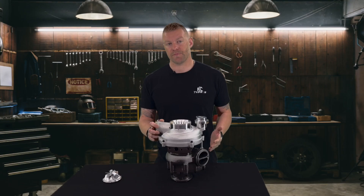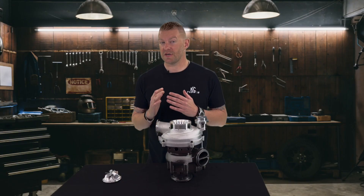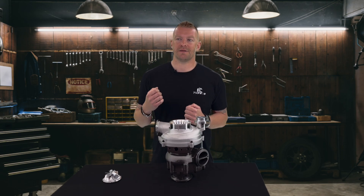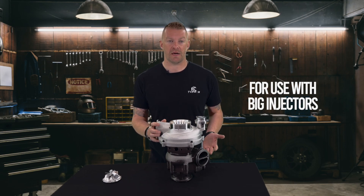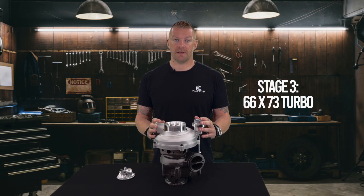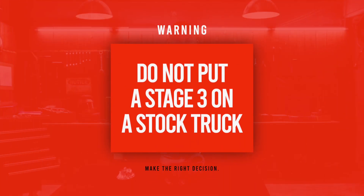The biggest one will be our Stage 3. The Stage 3 is not designed for towing — it is absolutely not designed for towing. The Stage 3 is a turbo for the weekend warrior that goes drag racing with his truck or just daily drives it at low elevation with big injectors. We're talking 238-80s as the maximum the turbo supports. The Stage 3 has a 66-73 — that is a behemoth. It is a very large turbocharger for a stock truck; you do not want to have that on a stock truck.